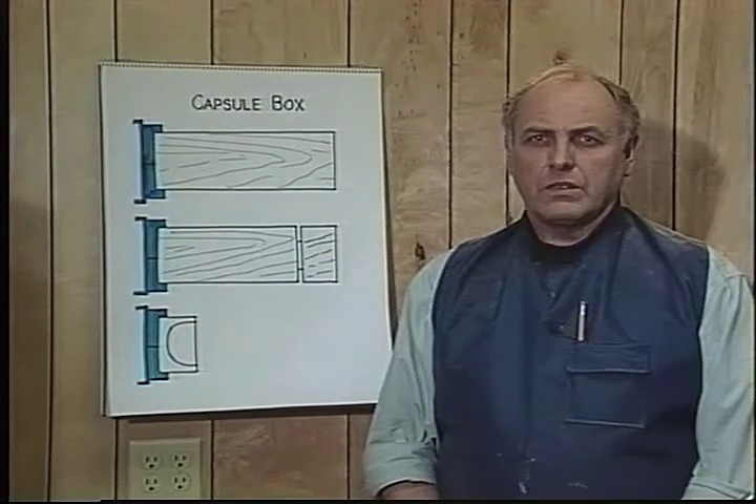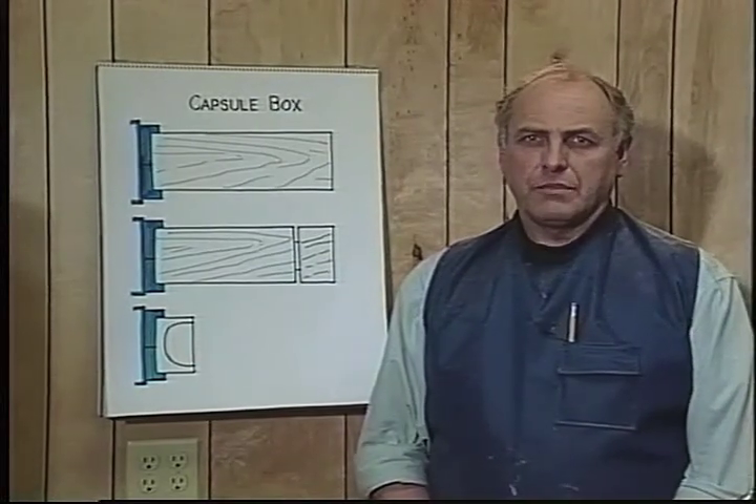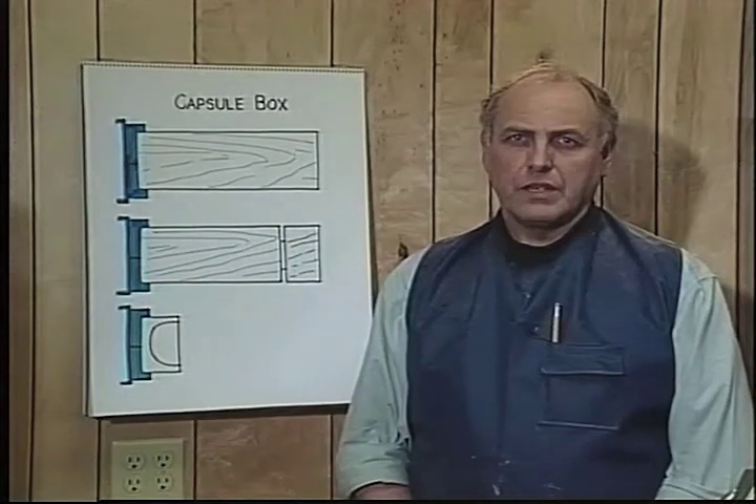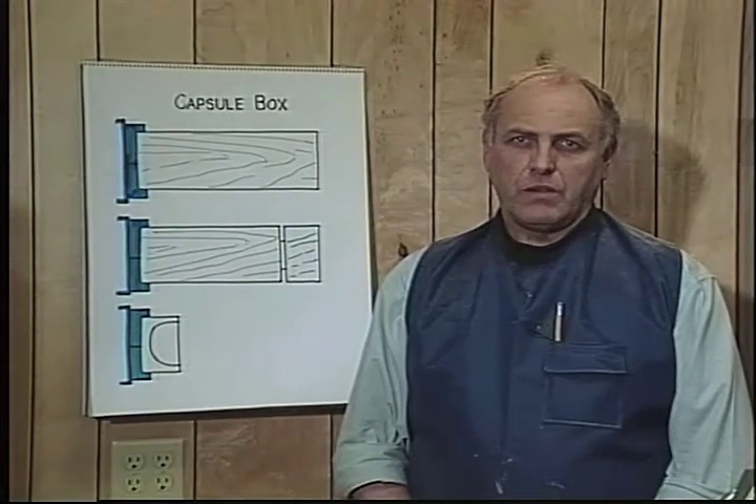I'm going to show you another box that I've been making for something like 15 years. It's still one of the most popular boxes that I make. This is one that I call a capsule box.